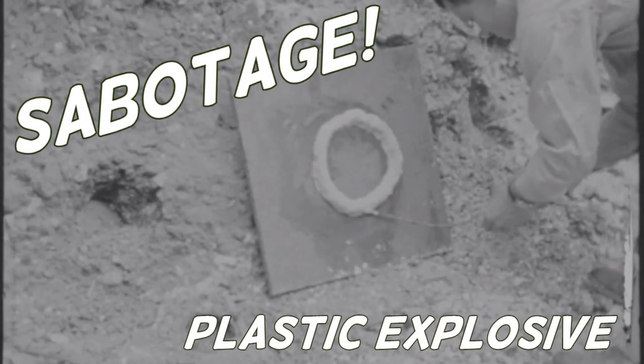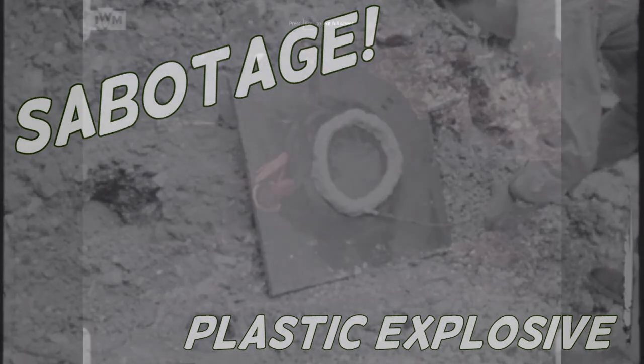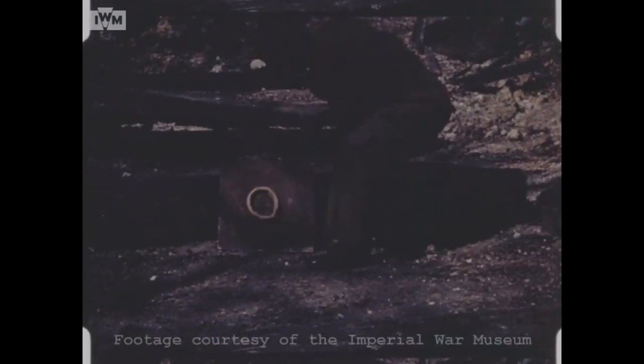Hi guys, welcome to another episode of the Armorer's Bench, looking at some of the sabotage weapons developed by Britain's SOE during the Second World War. In this video we're going to look at the base of many of those sabotage devices: plastic explosive.